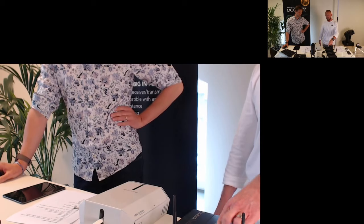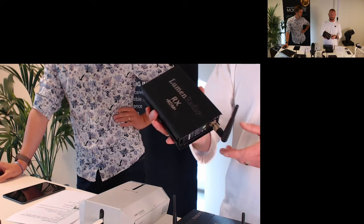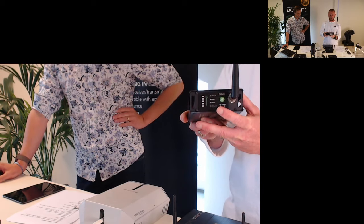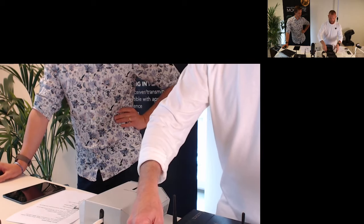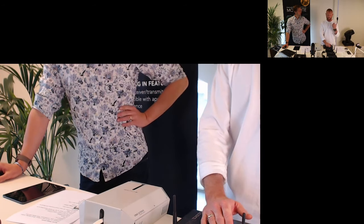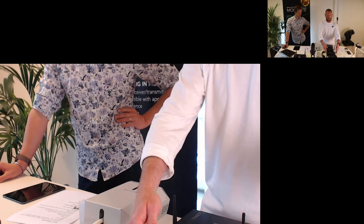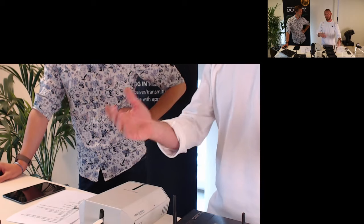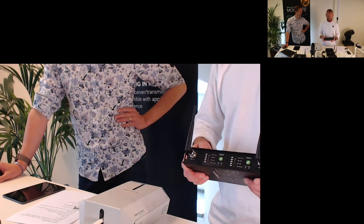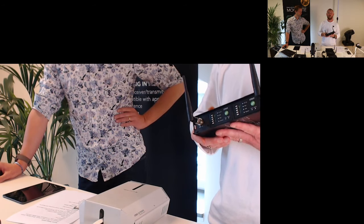For linking, it's one push of a button. If you want to unlink a receiver from a transmitter, you just hold the button for three seconds and it will be unlinked. One important thing to remember: one receiver can only be linked to one transmitter. So if you want to change a universe, you have to unlink it first and then push the button on the transmitter. The transmitter, of course, will be linked to all receivers within range.